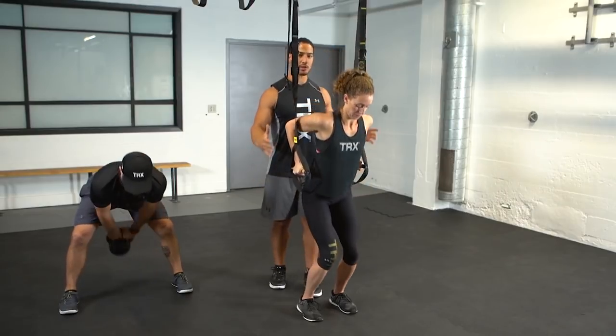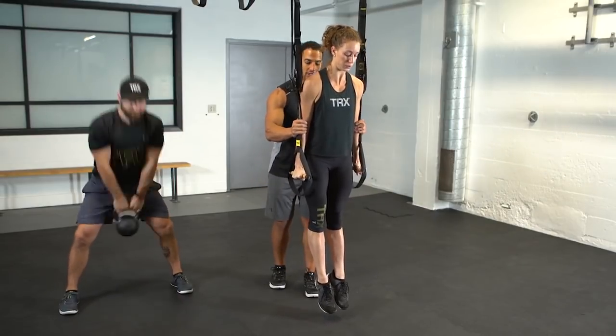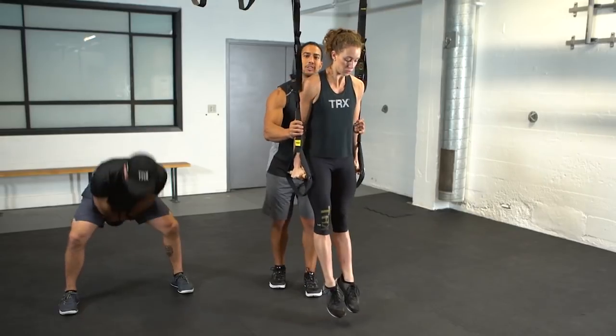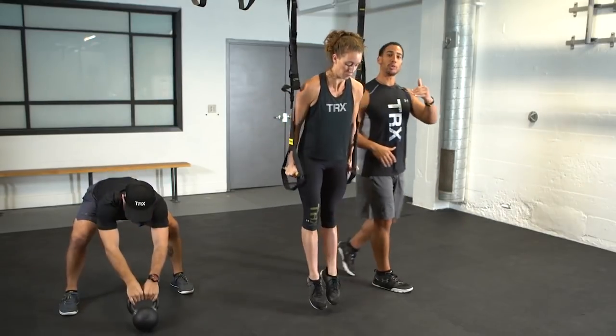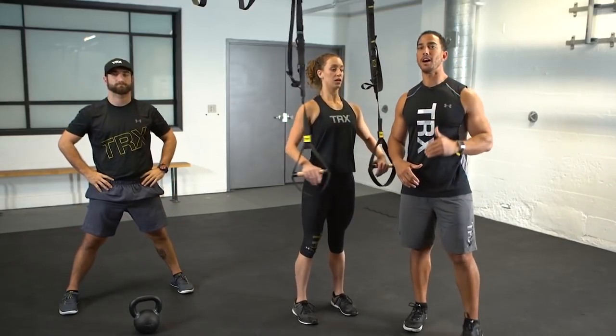So when Tanae jumps up, I'm gonna give her a hold for a second. She's gonna drop down to reset, jump back up, drop down to reset. And you can help or just hold it for a little bit shorter, making sure you own the top.